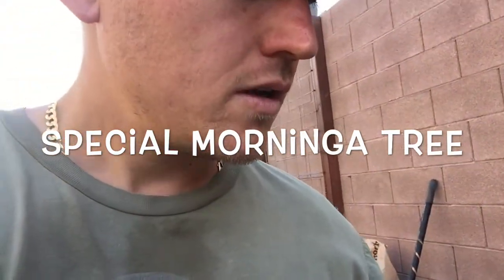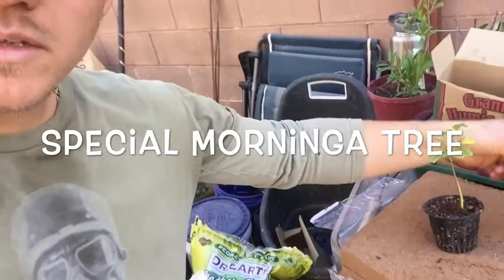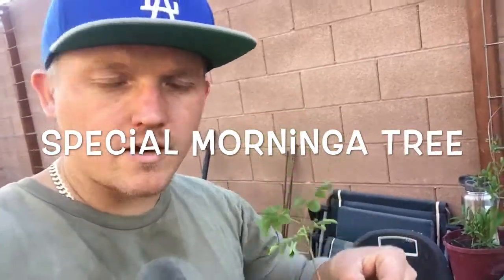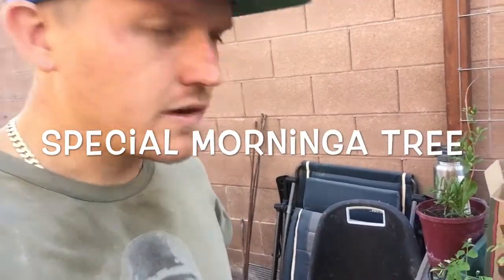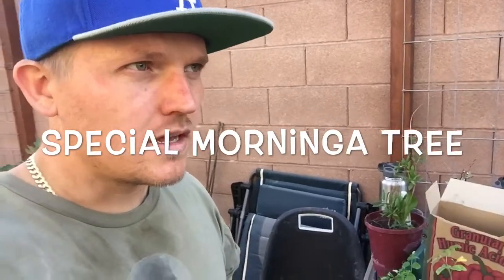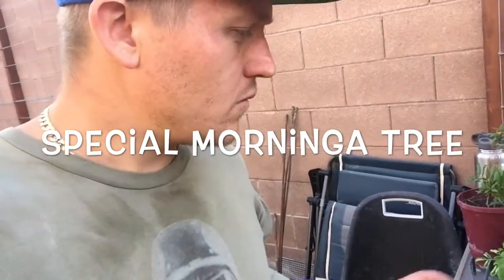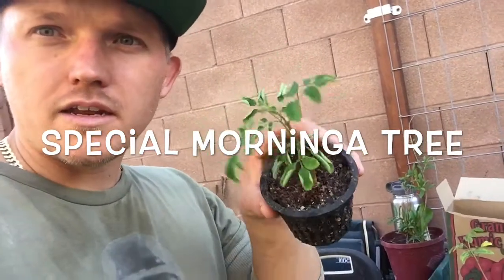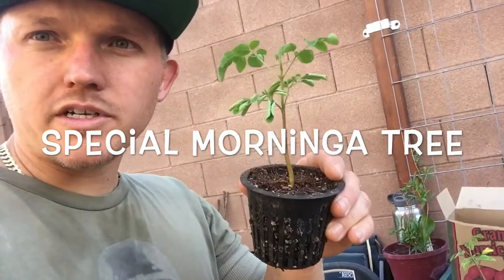So we're going to be potting these two guys up into bigger containers. These are a dwarf variety that I got from RareSeeds.com. They should only get like 6 feet tall, and these guys should be ready for springtime.